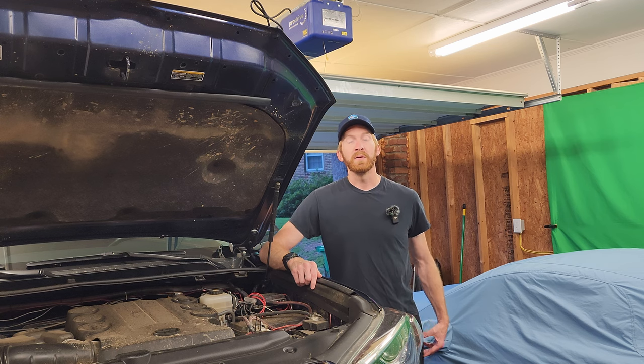Hey everyone, welcome back to the channel. My name's Tim and this is Tim the Trailman, and today I'm going to give you an update on the Garmin power switch.